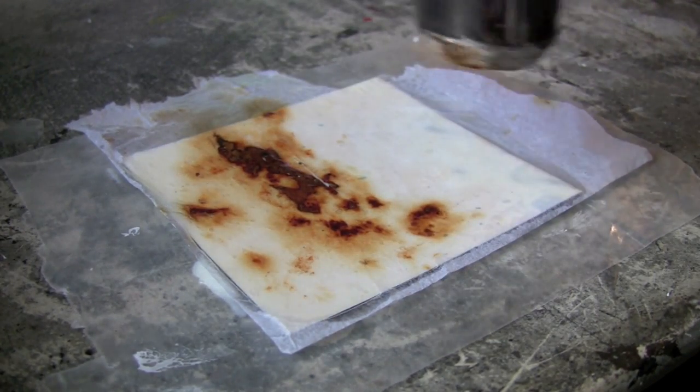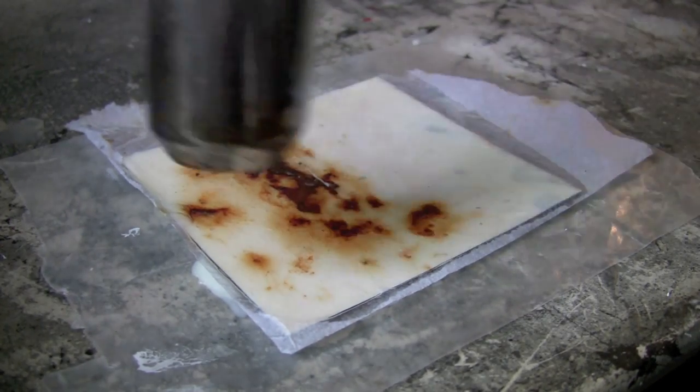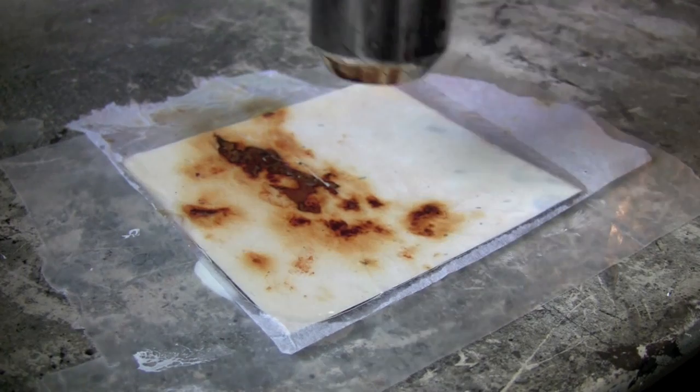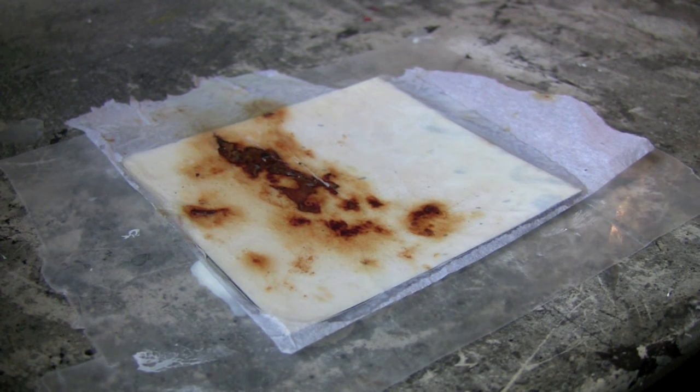One of the areas you have to be really particular with are the corners, to make sure that they really get embedded into the wax. To trim off the excess, after I've done several layers of wax I let it cool, flip the piece upside down, and using a really sharp exacto knife I would just cut any excess off the edges.